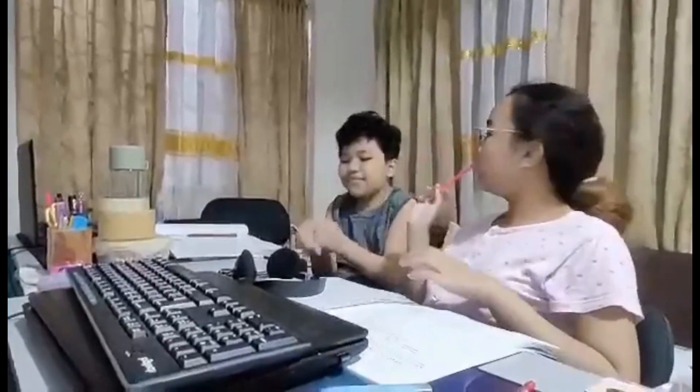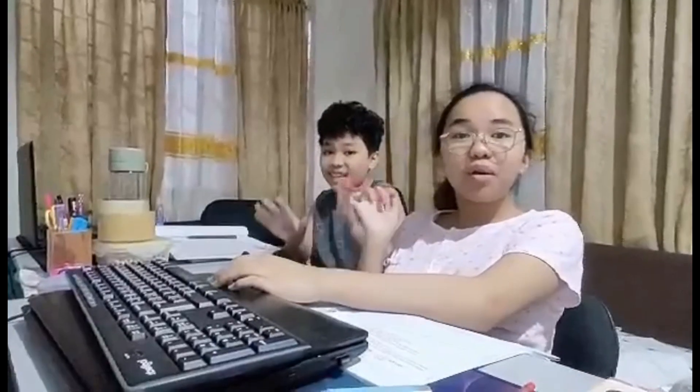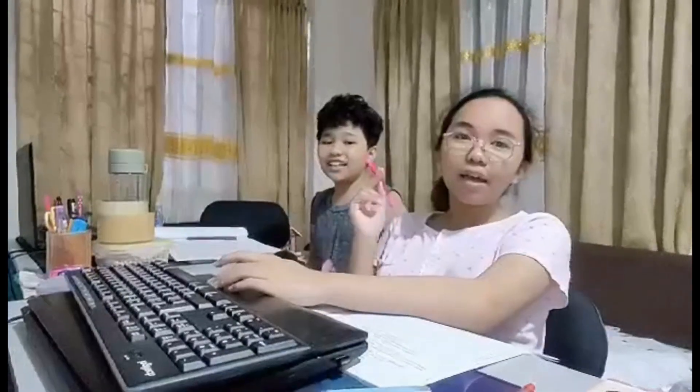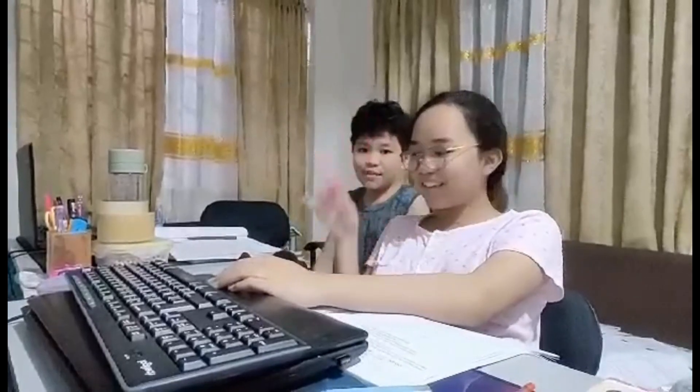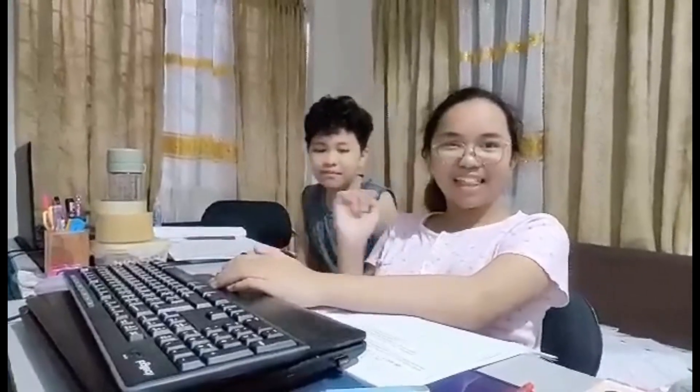Hey guys! Welcome to Engineer Really Fan Vlog. So, in this video, it's just a random video of our parents helping us in math, and yeah, very, very hard math. So, let's get on with the video.